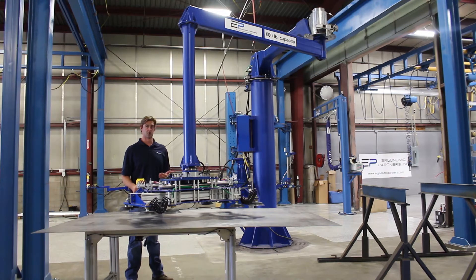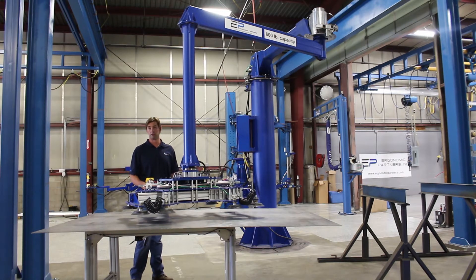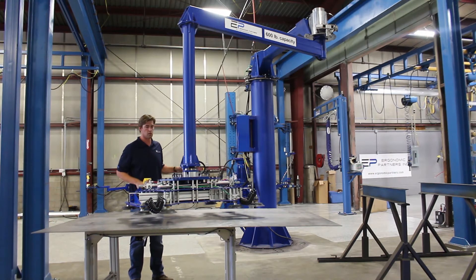We built a hydraulic version of the arm because hydraulic fluid is not as compressible as air, and when you lift it up and drop a part, the hydraulic fluid keeps it from falling or jumping quickly. We have a rigid manipulator arm here controlled with a hydraulic cylinder and the hydraulic power unit back there.